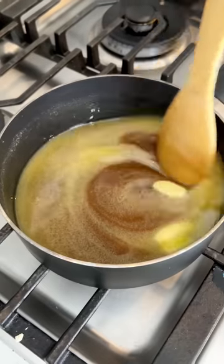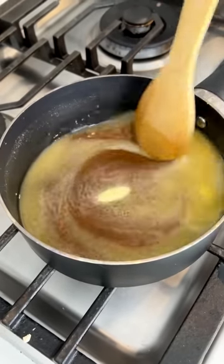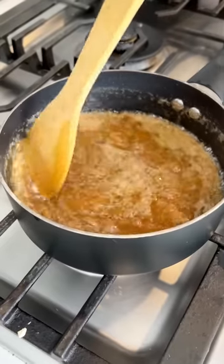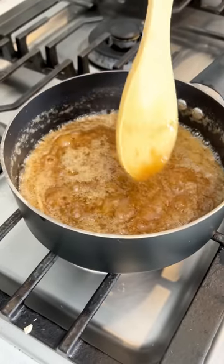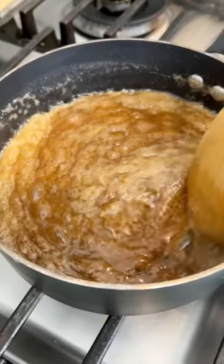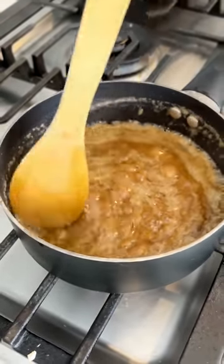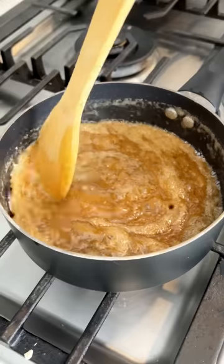It's starting to melt. You want to just keep stirring it consistently and let it get to a boil. It's getting that nice boil — this is what you want it to look like. We're gonna keep stirring it for a little bit longer and then it's gonna go on top of those yummy pretzels.